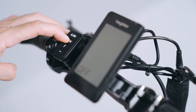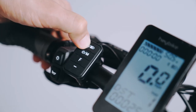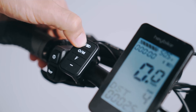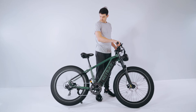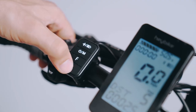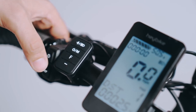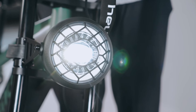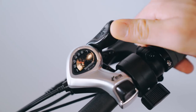Turn on the bike and test the motor by speeding up when pressing the plus button. Slow down with the minus button. Test the other functions like the lights and horn too. Test the gears.